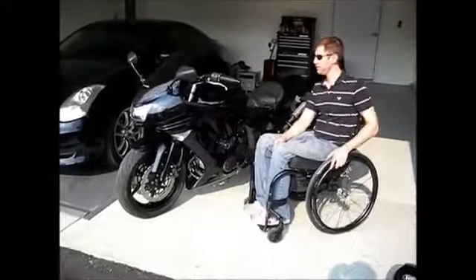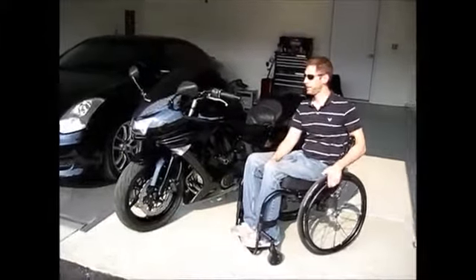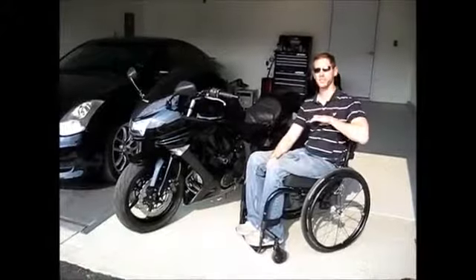Hey guys, my name is Brian Kinney. I was paralyzed in a motorcycle accident not quite two years ago. A car ran me off the road and I hit a tree head first. I'm basically paralyzed from about the chest down.